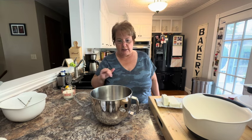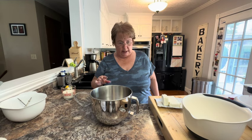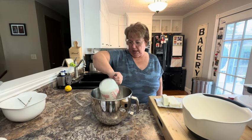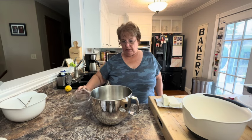I already made my graham cracker crust, pressed it into my pie plate, and that's in the refrigerator cooling. Now I'm going to make my filling. I'm going to start by taking 1 and a half cups of heavy cream and use my whisk attachment to beat that for about 2 minutes until it makes a stiff peak.